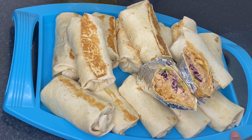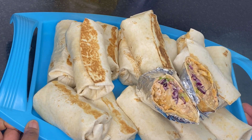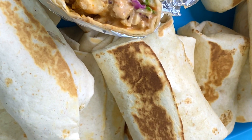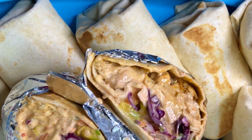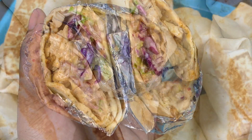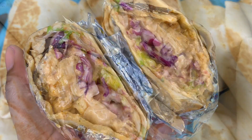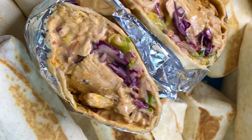Look at these homemade chicken wraps! Shawarma is becoming very popular in Ghana now, so if you can make it yourself that is great and you don't have to buy it. Thank you all for watching. I also have a beef shawarma recipe on my channel, so go and watch it if you haven't yet. Don't forget to subscribe, like, and comment — I'll see you next time, bye bye!